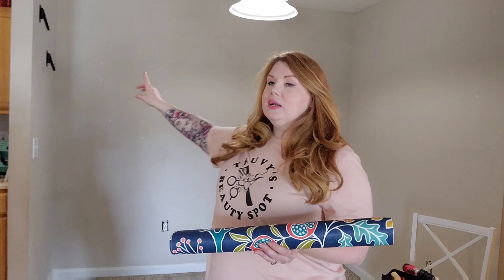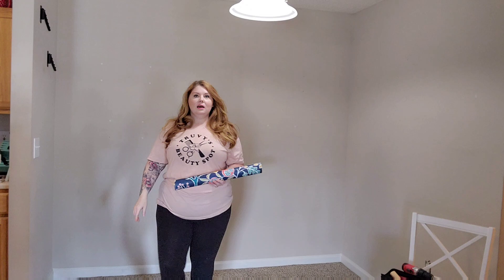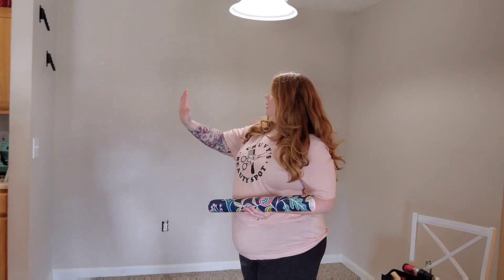I'm going to start here in this corner. My plan is to go across this main focal wall, then this side wall, and if I have enough paper, I'll do that little cutout. I don't know if I'm going to have enough — I just have to wait and see. So I'm going to do the main focal wall first, then the side wall. I'm going to put up one strip so you can see how it goes, and then I'll speed up the rest with some music.